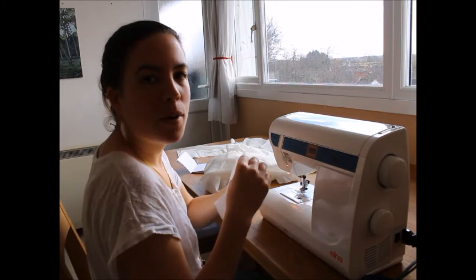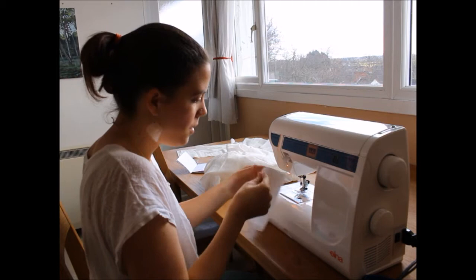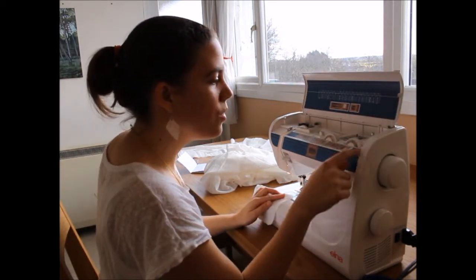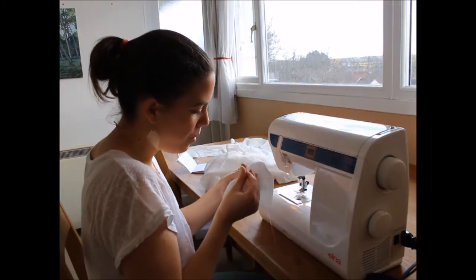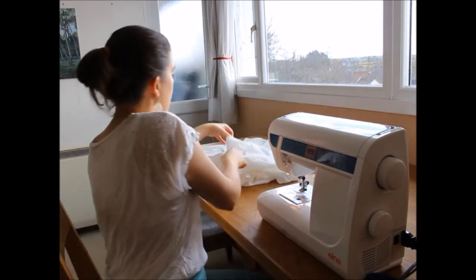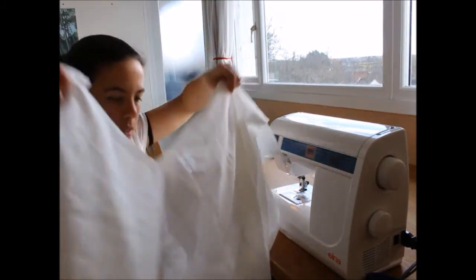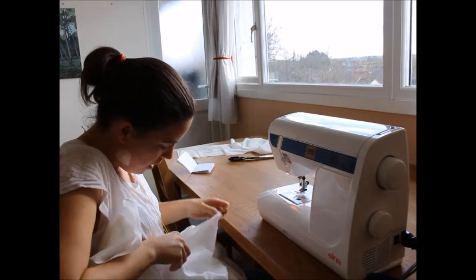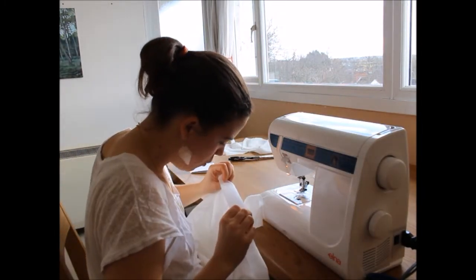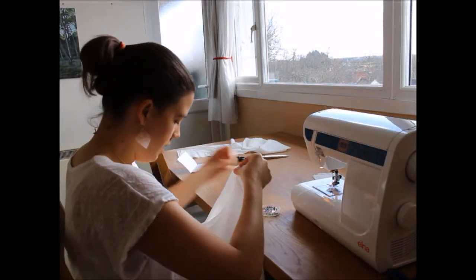I've got some spare fabric and I'm just going to test my stitch and make sure it works well for this. I've put it on a 2 and a 0 for straight stitch just to see. It's pretty small but it's very fine fabric so I think small works well. To start, I am going to do an inverted box pleat at the centre back as when I cut it I found it was a little bit big around the neck when I tried it on.